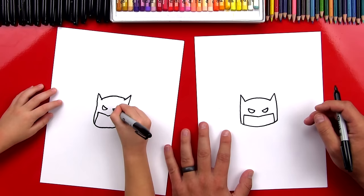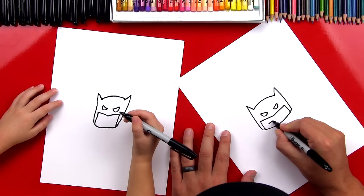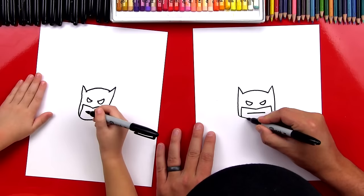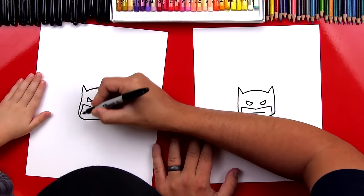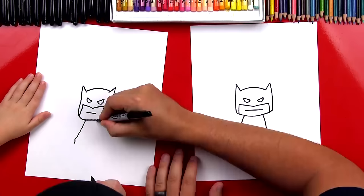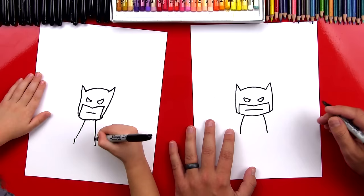Now let's draw his mouth. We're going to draw a line straight across for his mouth. Perfect. Now what is he missing? His body. Yeah, he's missing his body. Let's draw a line that comes down on one side — this is going to start from his neck, down. That's one side of his body. And then we're going to draw a line on the other side. Good. And then let's connect the bottom. That's his body.